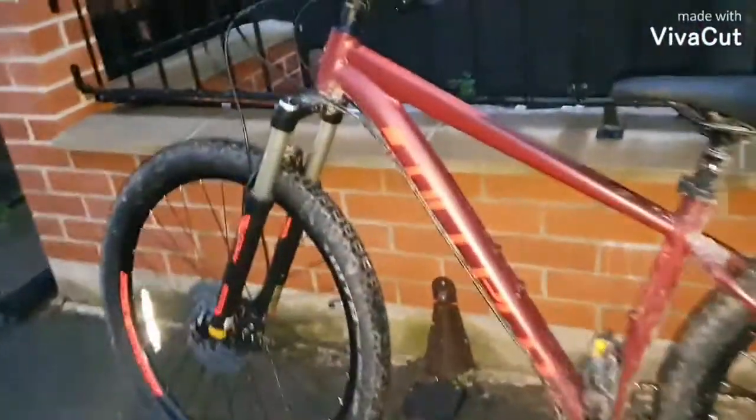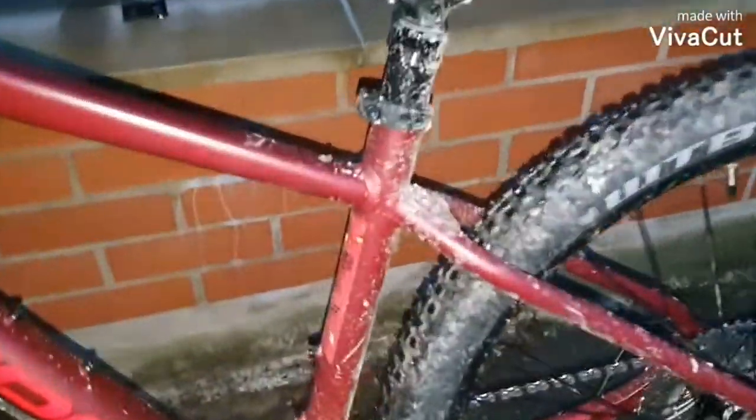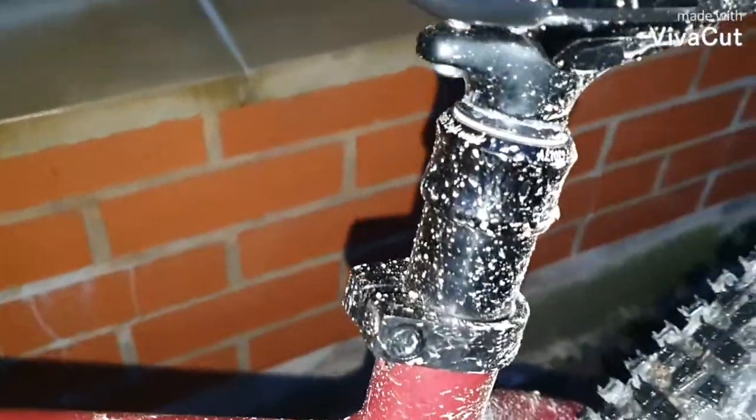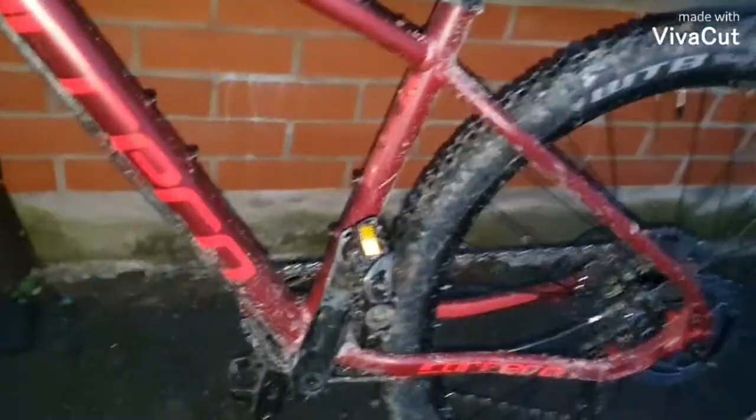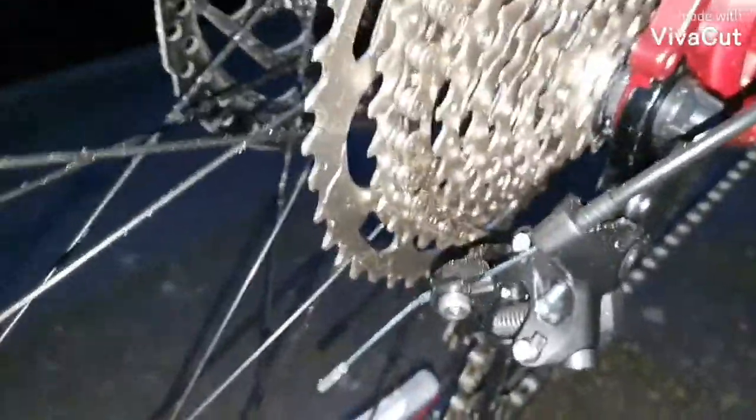In this video I'm reviewing the Carrera Furin. It's got a Satori Serata Pro internal dropper post and a 46-tooth Sunrise cassette with a Shimano Dura.